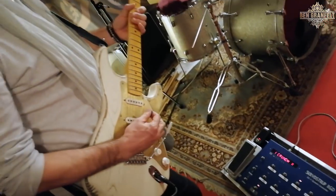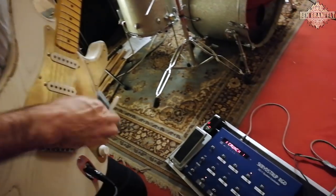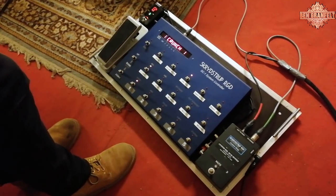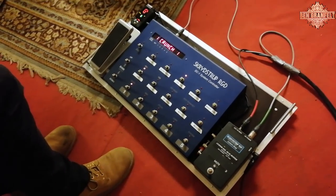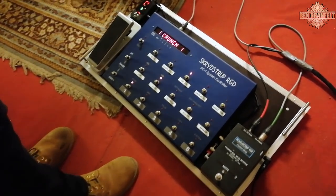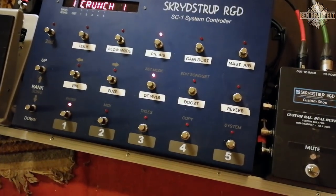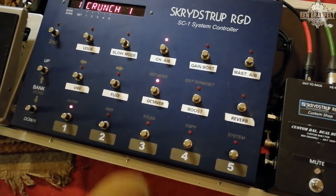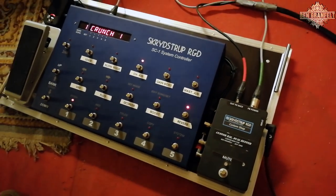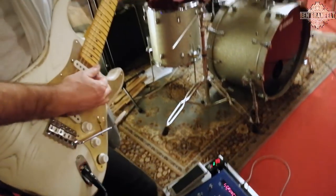So for instance, if I play on my crunch channel, I can push in any effect I want, any time — like the vibe, or the fuzz, the octavia, just a small boost, the reverb, or the Leslie.